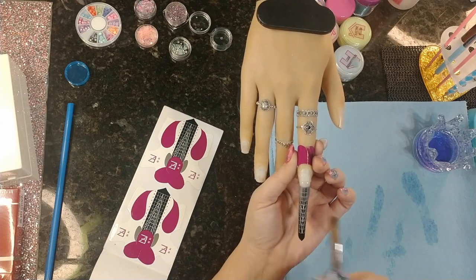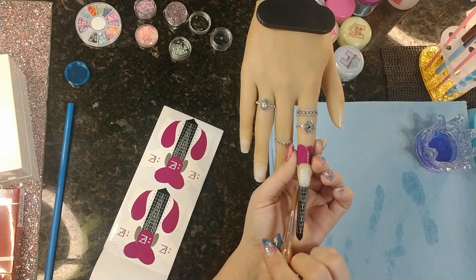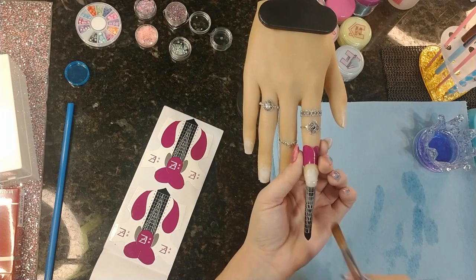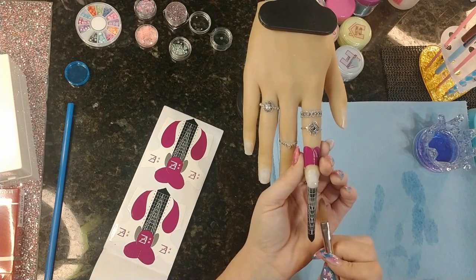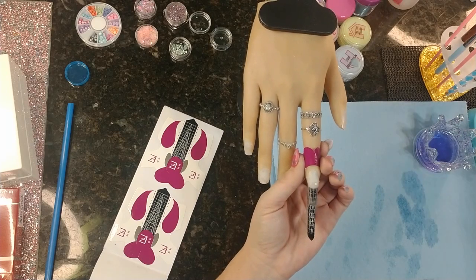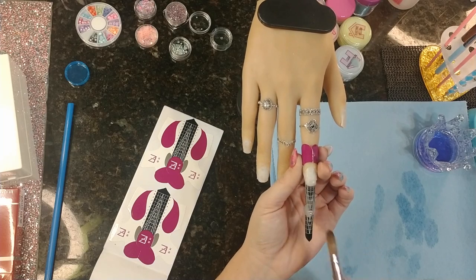We're going to go ahead and use our forms, and you want to put your forms on one at a time. You don't want to put them all on at once and then lay your acrylic, because they tend to shift around and move. What you want to do is put one on, lay your clear, put one on, lay your clear. Now we're going to lay down our clear acrylic, get our basic shape outline so we can lay our color, then we're going to go sculpt that spiral so we have it all done and ready, and then come back and lay our color and attach.